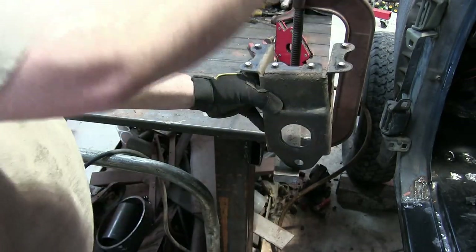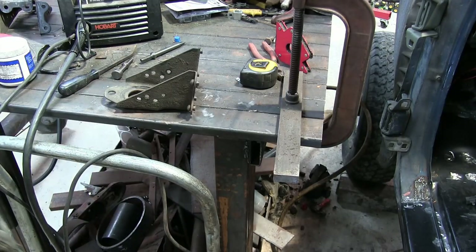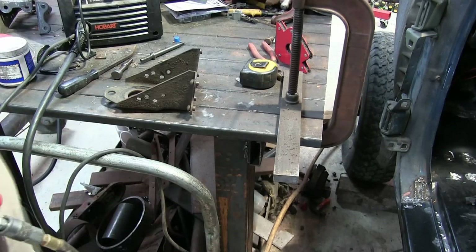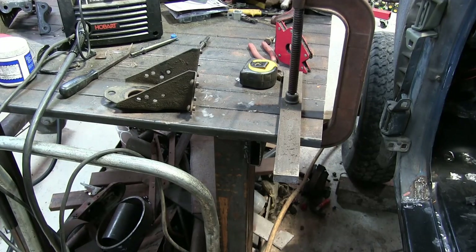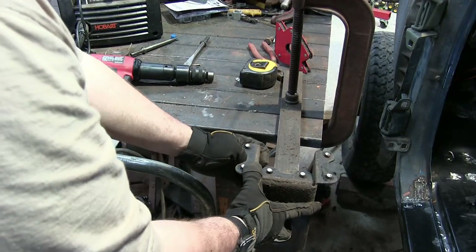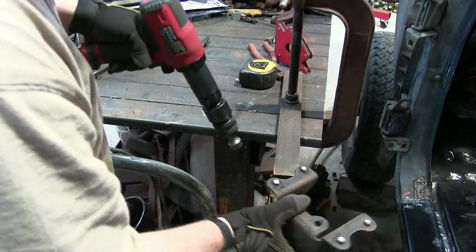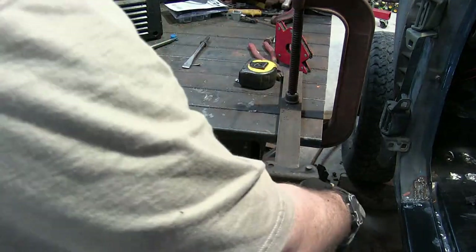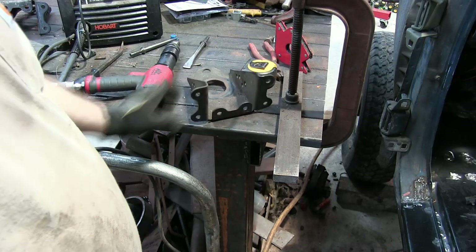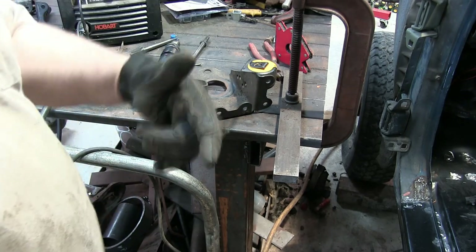We don't want to set it on something and then try to hit it — we could deform and bend the bracket. So there are our two brackets free. I'm going to go ahead and clean these up, try to get a coat of paint on them so they can be drying while I'm working on the frame.